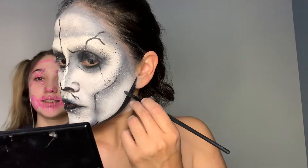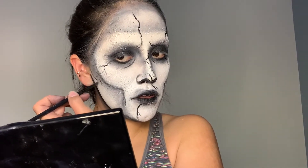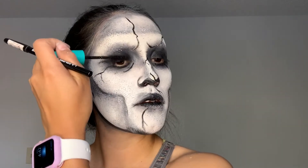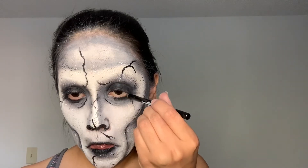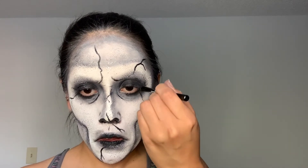Now I decided to black out my neck a little bit. It was just kind of a last minute thing, but I think this is the last step. And then I just put some mascara on and blacked out my eyes using some black eyeliner.